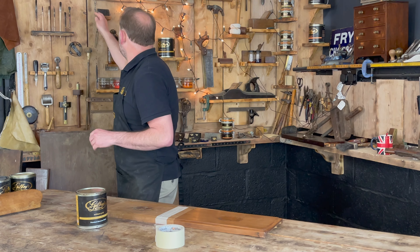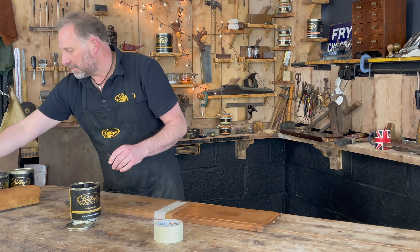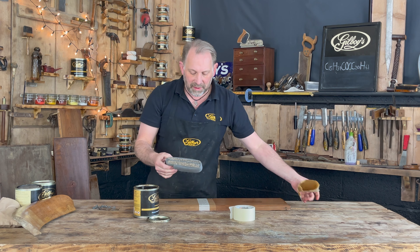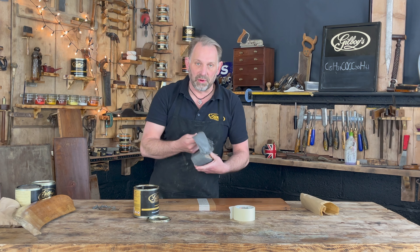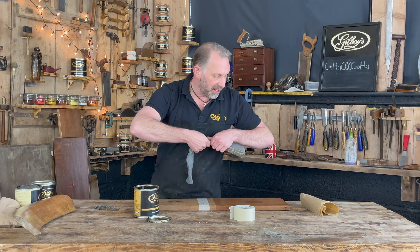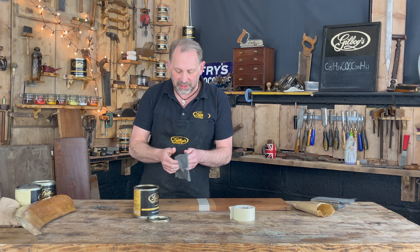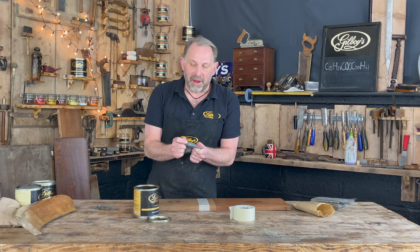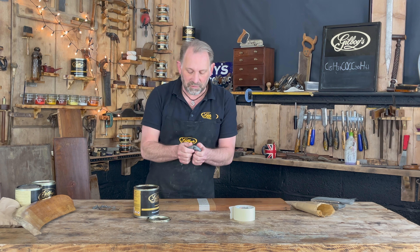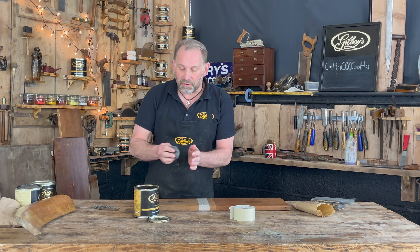I'm going to apply it with some four-zero oil-free wire wool. I've been using this in the workshop ever since I started French polishing and furniture restoration. It's brilliant for applying wax polishes to surfaces — as soft as cotton wool, incredibly soft to the touch, and wonderful for applying waxes.